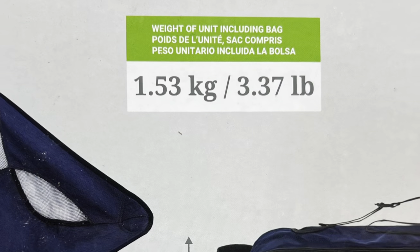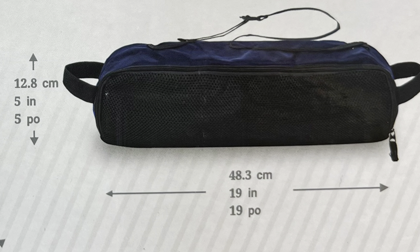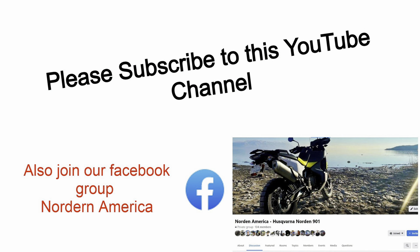I think this chair is plenty light enough at just 3.37 pounds, and packed in its bag it's just 5 inches in diameter by 19 inches long. It's by Cascade Mountain Tech, available at Costco. If you enjoyed this review please give it a thumbs up and subscribe to the channel. Thanks a lot!